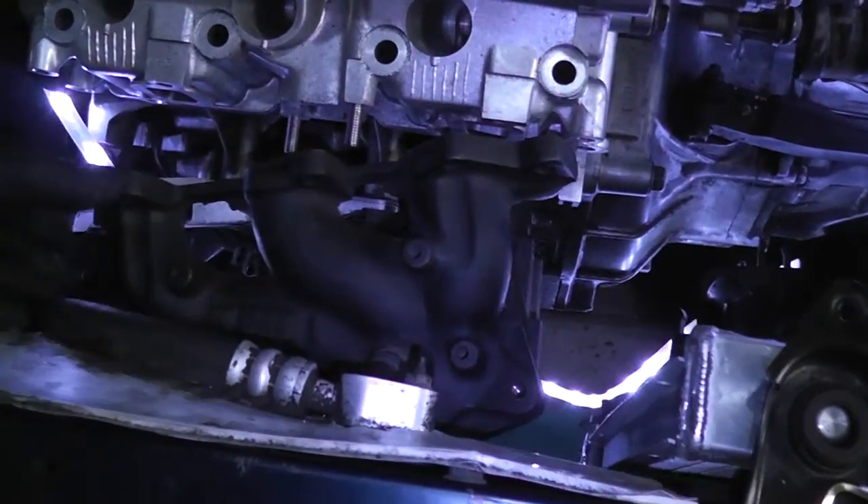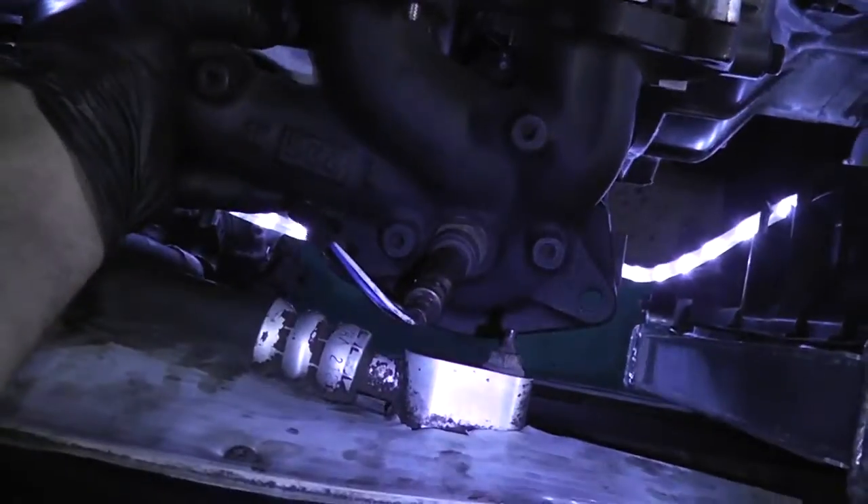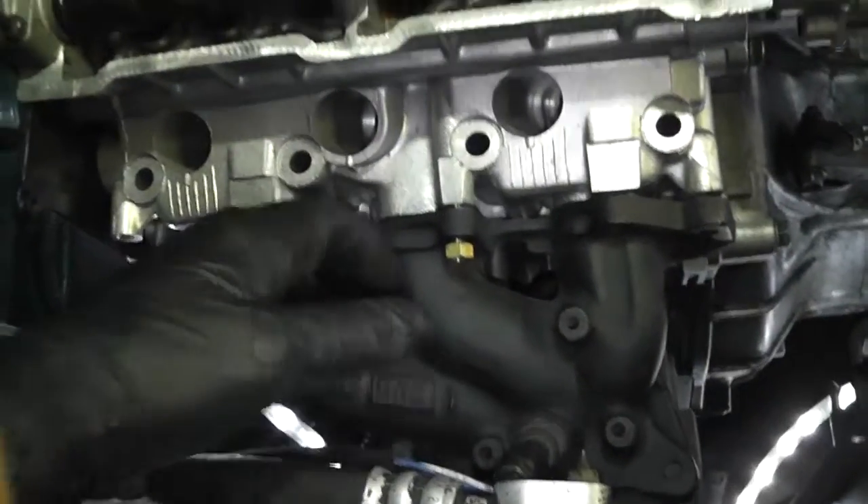I've got those in there and this worked out beautifully because now I just line it up and there we go! But I just noticed I forgot something — I forgot the gasket.